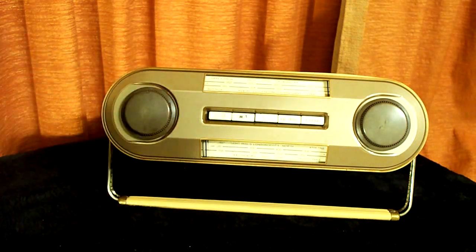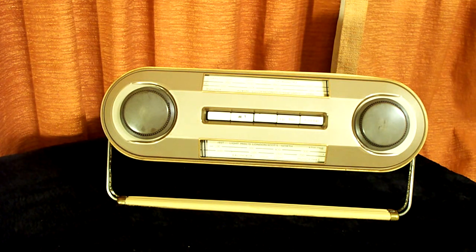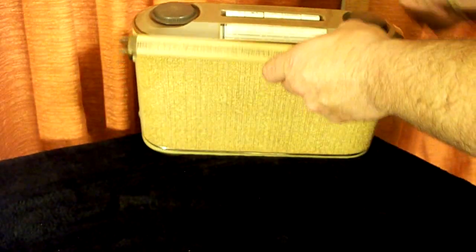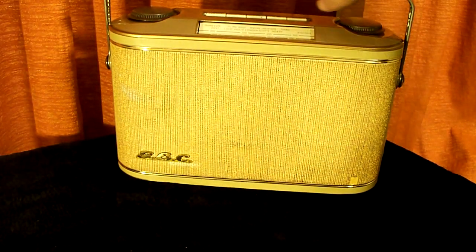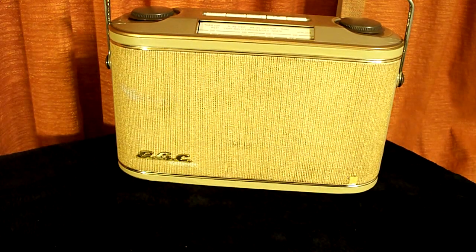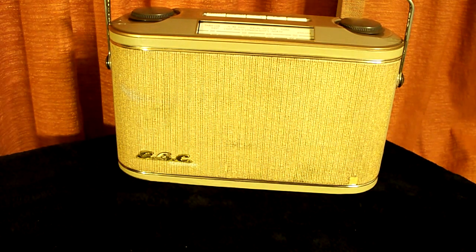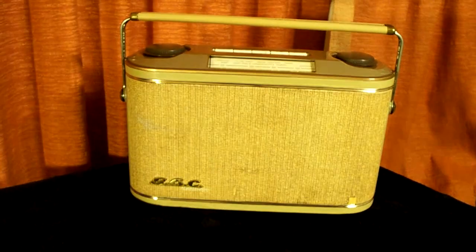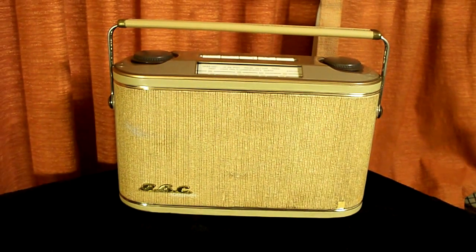Although this is a two-band radio, it has the long-wave and medium-wave bands. The medium-wave functions as AM radio here in the United States. I've had Radio Days of Minden recap and do an alignment on this set, so I'm assuming they aligned it to work on the United States AM band — optimized it for that.